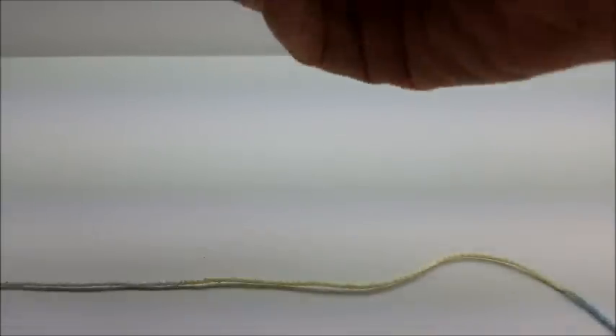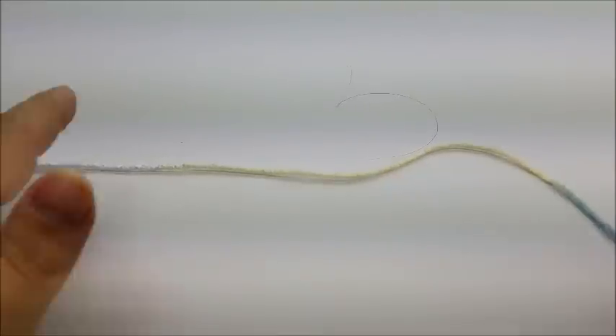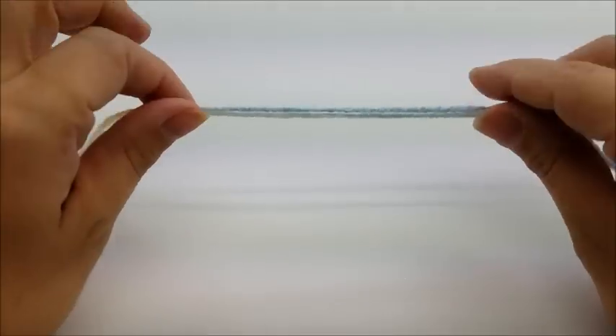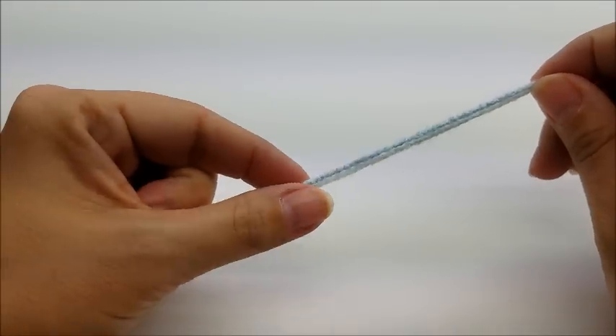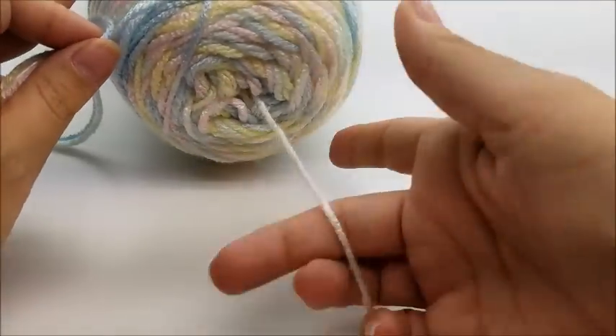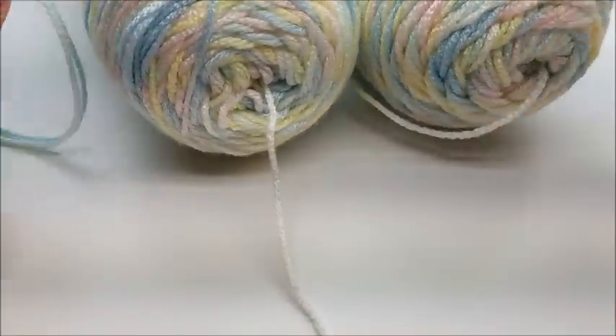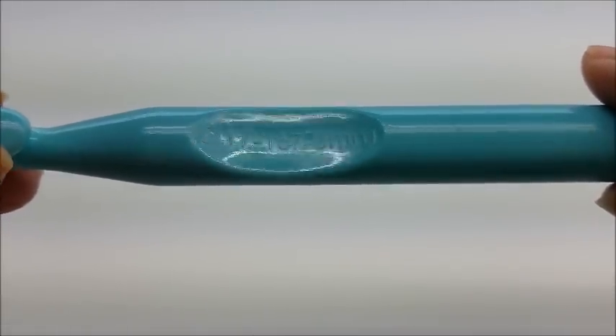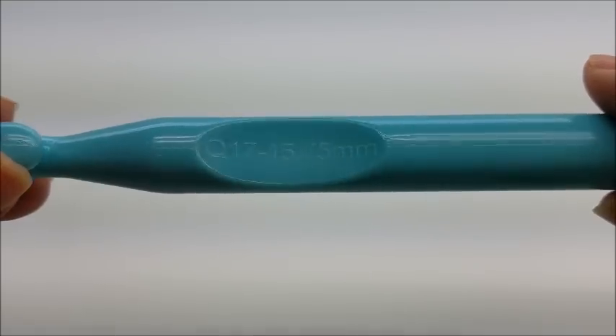So what we're going to do is use both skeins at the same time. Just pull from the center of both of them and use both strands together. We're going to need a size Q hook, which is a 15.75 millimeter crochet hook.